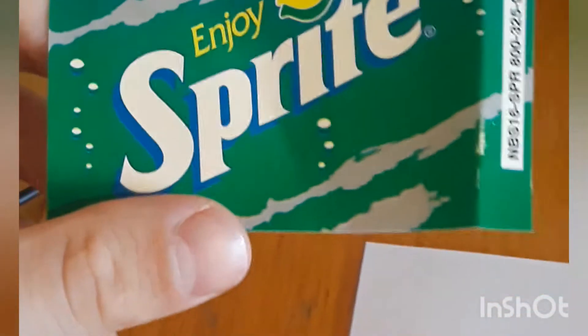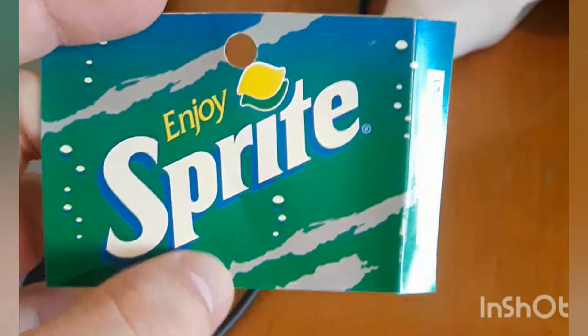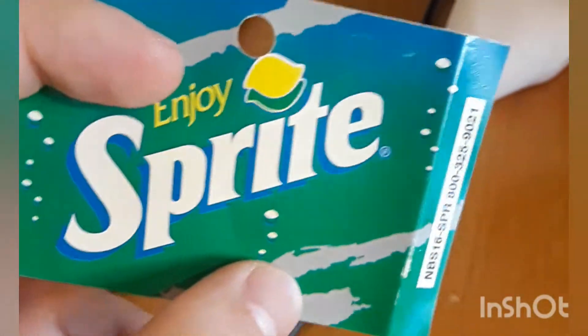Today I'm going to show you guys really quickly how to make a soda label — one that looks like the kind you could buy from a store. I'm going to show you how to make one that's pretty similar.